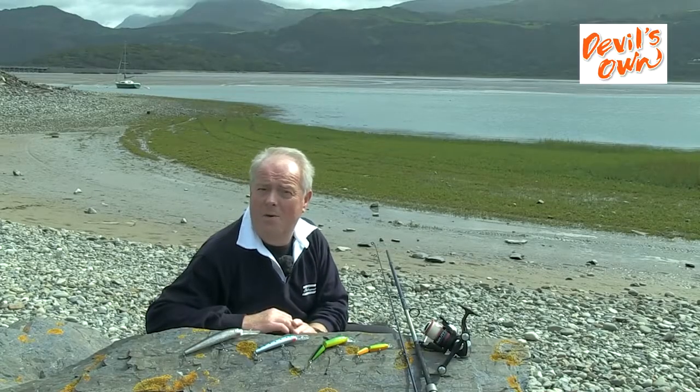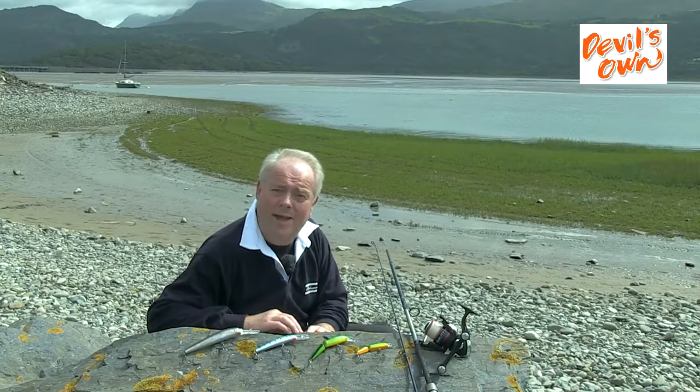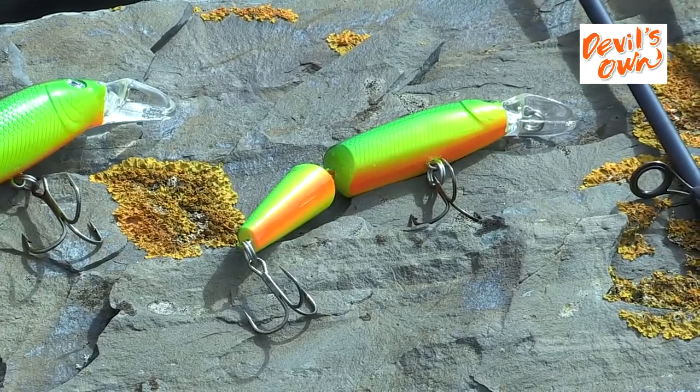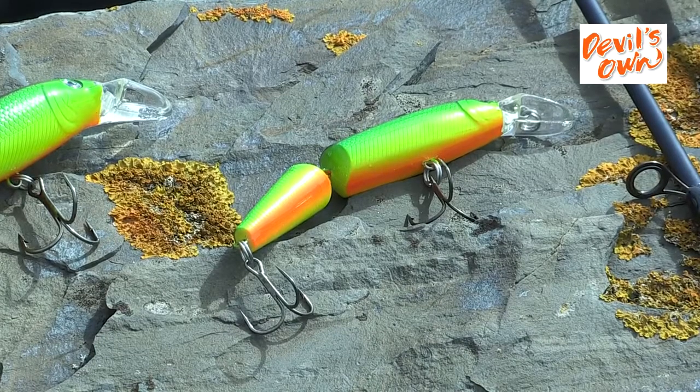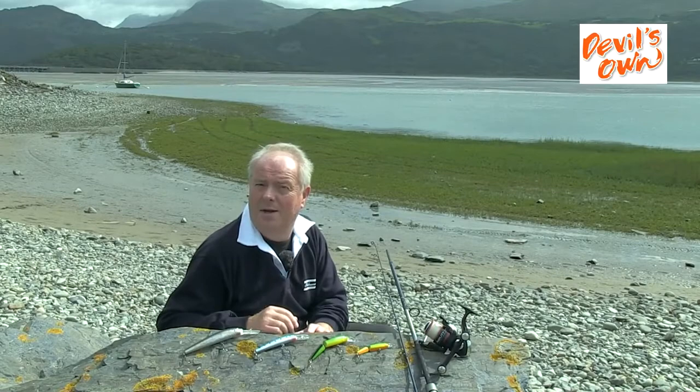These plugs can also be used from the boat. Yes, you can use them for casting too, but mainly they'd be used for trolling at speeds between one and two knots over reef ground, and then you'll be picking up bass and also pollock. Very versatile lures, these Devil's Own Hard Baits.